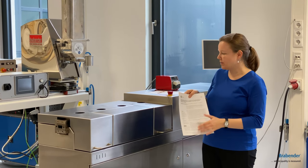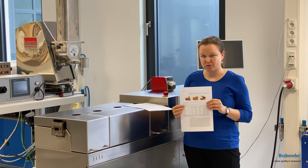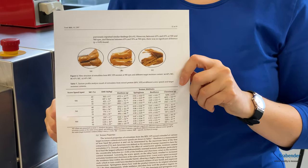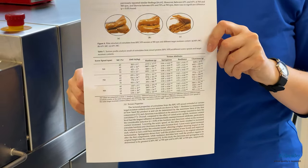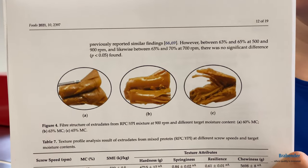The results published in the paper look quite promising. By variation of the screw speed and the moisture content, a quite good texture could have been achieved, and you can see the good texturizing at the end.